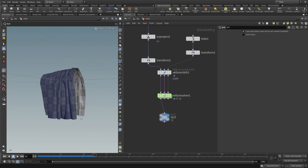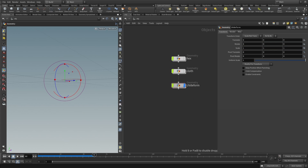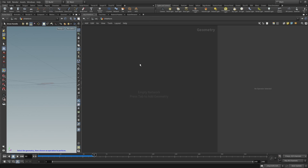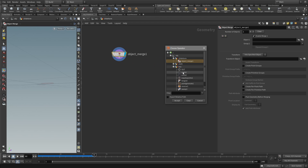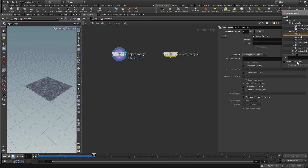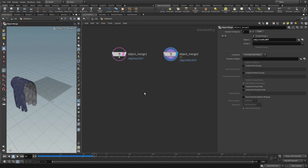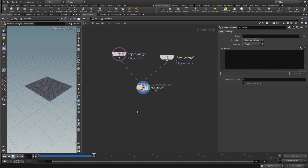Now let's create the UV deform. Go up one level, create a new geo node and call it 'uv deform'. Make the cloth invisible and dive in. Use an object merge to bring in the hex chainmail from last time, pointing to its out node. Add a second object merge pointing to the cloth out. Then add a point wrangle and call it 'uv sample'. The chainmail goes into the first port and the cloth into the second.